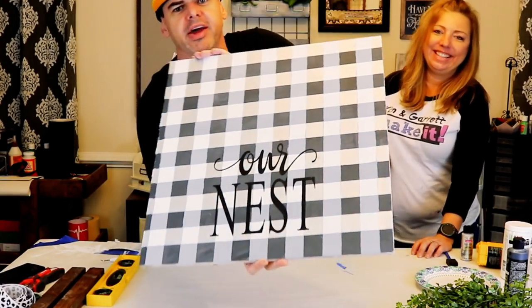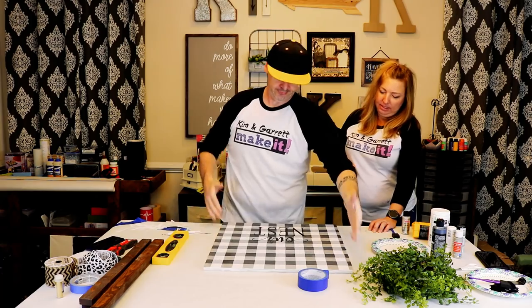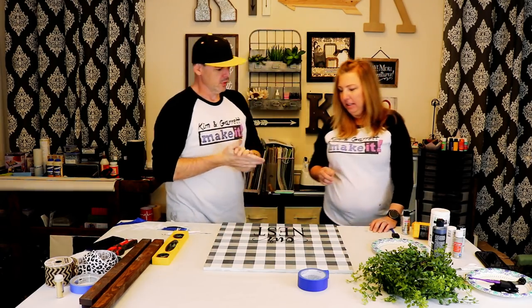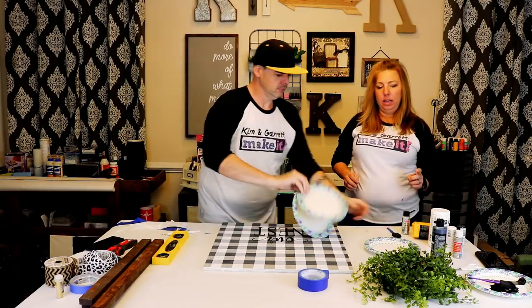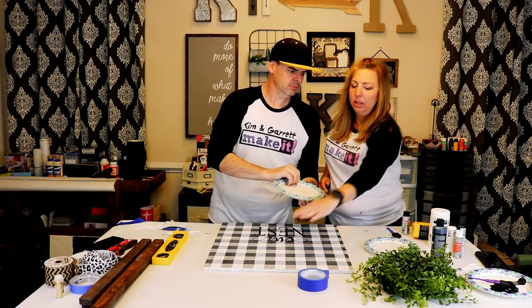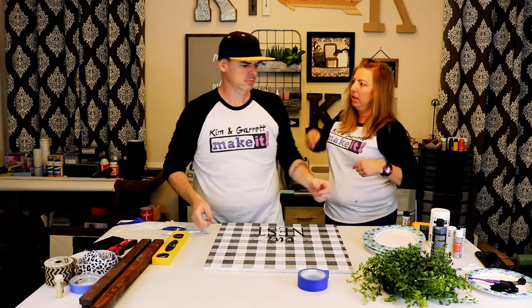There we go — our 'Nest' sign. So now we can put the frame on, but first I'm going to put the wreath on, and then you can put the frame on to hold the ribbon for the wreath.